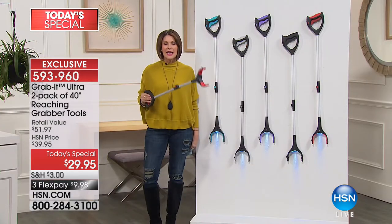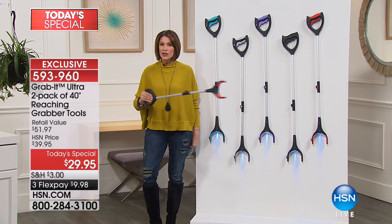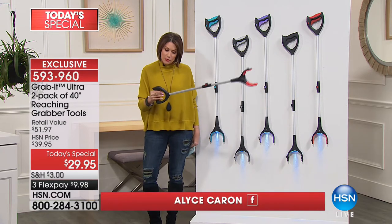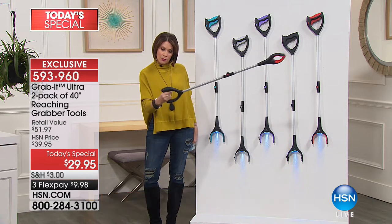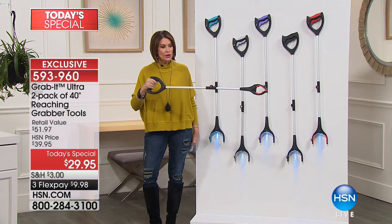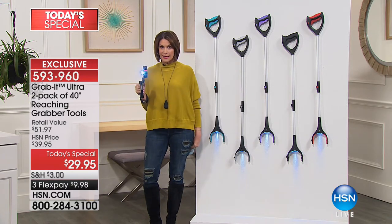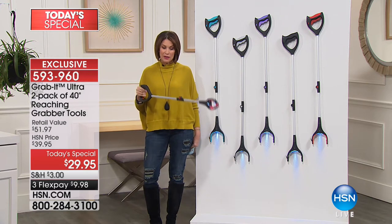This thing is something I think you're going to be as obsessed with as I am. Once you get your hands on it, you'll never take your hands off of it. You simply grab whatever you want. It's got a little handle right here. You can lock it in place, you can ratchet it, you can fold it up — it becomes completely portable. It even has a light on the end of it as well.